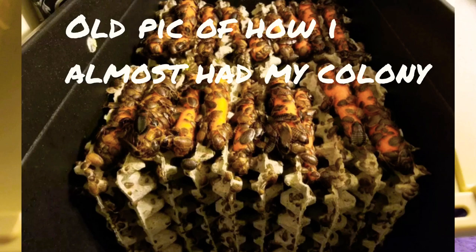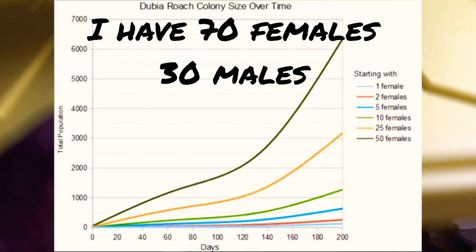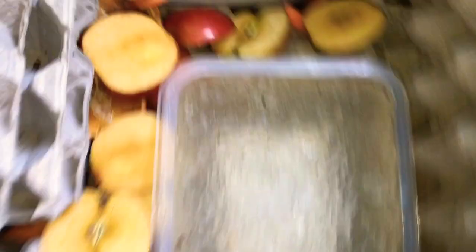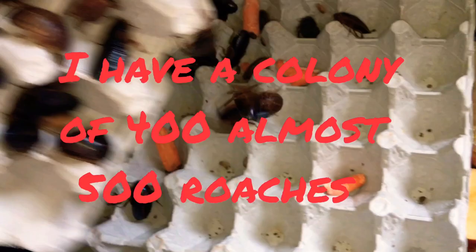This here is my dubia roach colony. My dubia roaches do have Madagascar hissing cockroaches inside — I just mixed them all together. I do have heat pads on both sides. They love apples, and this is all the roach chow and carrots I gave them, and they have water. There are a lot of roaches in here and a bunch of babies.